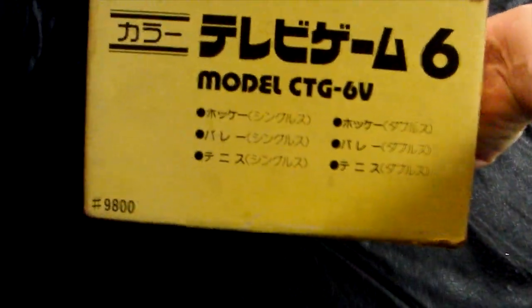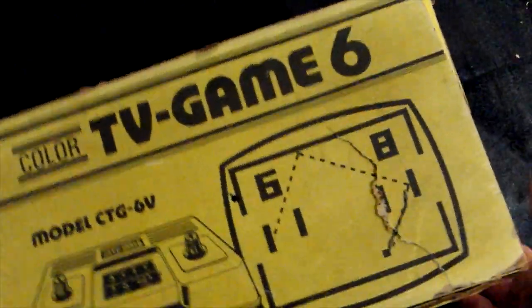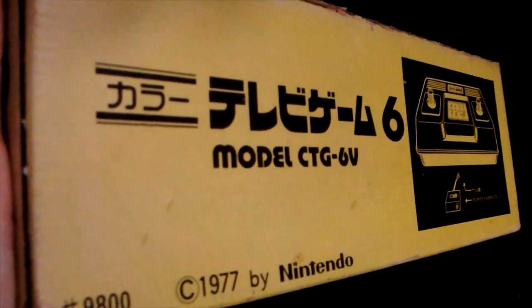The side of the box lists the contents — the games you can play are hockey, volleyball, and tennis, with singles and doubles for each, so there are really only three games. You can have two paddles on each side. There's nothing on the bottom — I think that was more the original color.